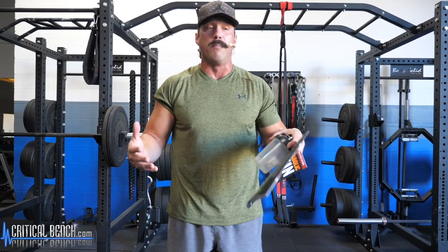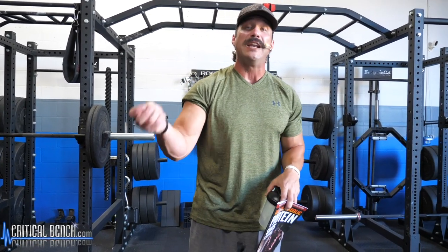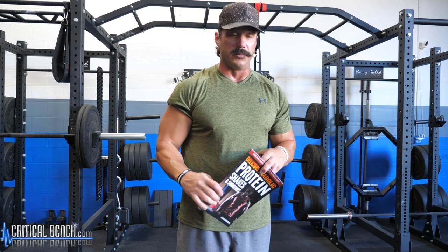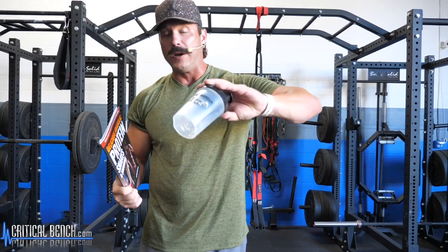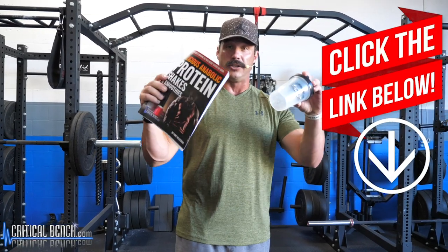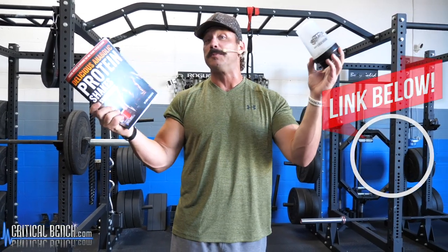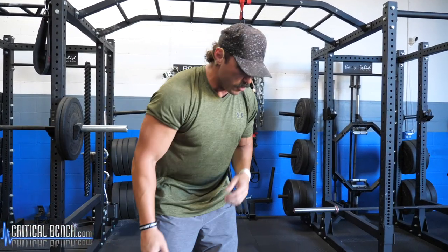Before we move on to the final exercise, I want to tell you about a free giveaway. Building a great body, putting on muscle, losing fat — it's important what you do in the gym, but even more important is what you put into your body outside of the gym. We want to give you our brand new delicious anabolic protein shakes and smoothies in a free Critical Bench shaker cup. Visit the first link in the pinned comment, enter your email address, and we'll send this to you absolutely free — just pay for shipping.